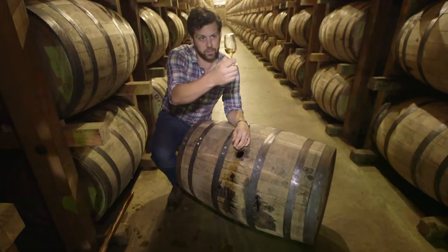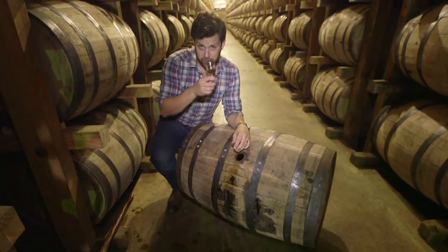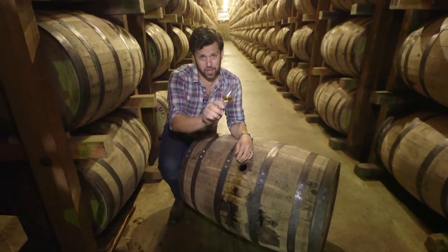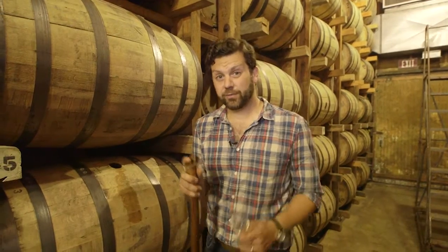A lot darker, this one is. Sweeter on the nose for sure. Oh yeah, that's all rich caramel. Nice and bold. Let's see what this barrel has in store for us.